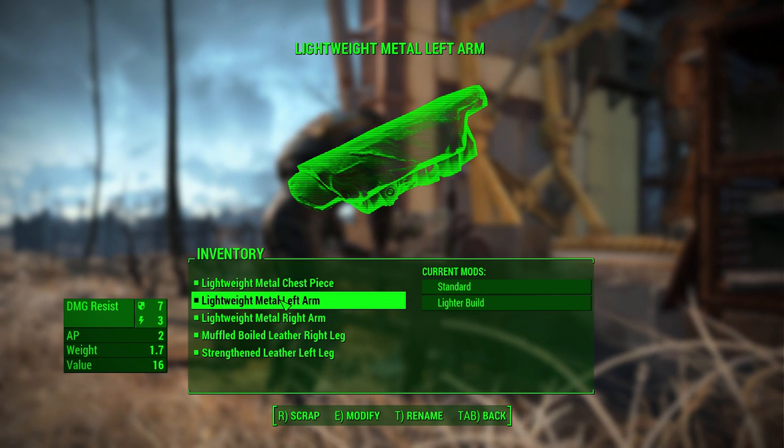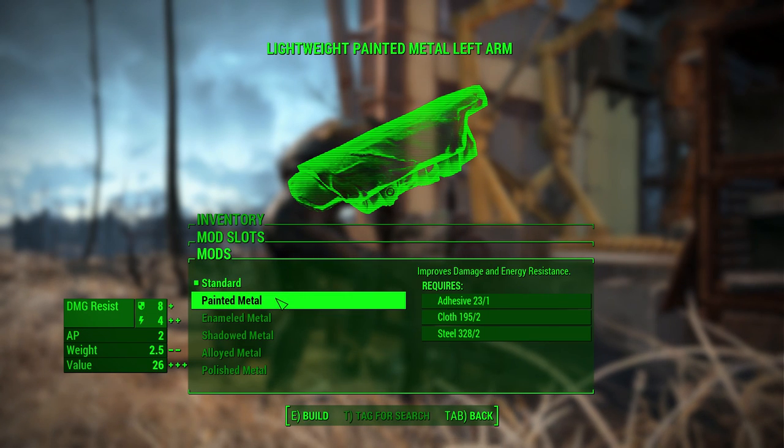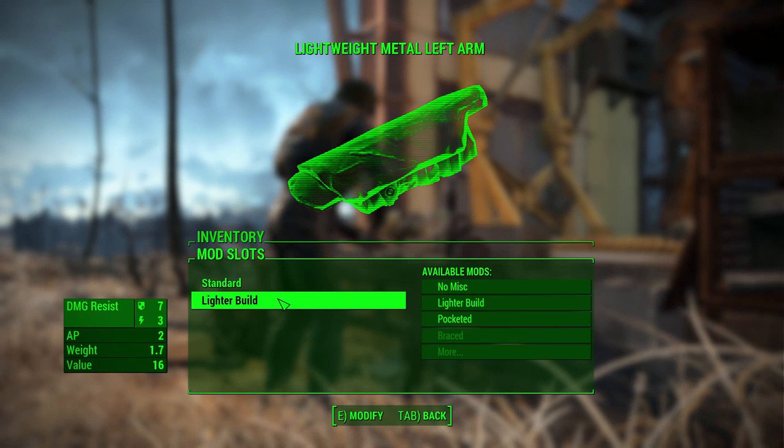Let's see if this arm looks any better in the painted world. So we're getting another one — a little bit more energy resistance. Weight wise it goes up quite a bit though.